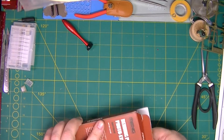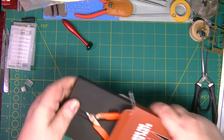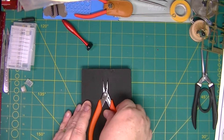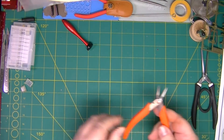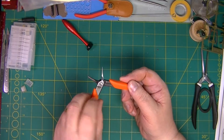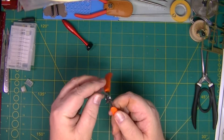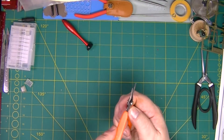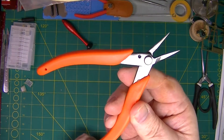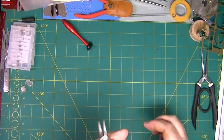Let's have a quick look at these. As you can see, they've got the Meng logo on them. They're MTS-029. They are smooth, so they're not going to mark your photo-etched. Nice soft padding. There's a bit of glue on the handle there. A little bit of glue, but I think they'll do nicely. I think they've certainly got a nice feel to them.